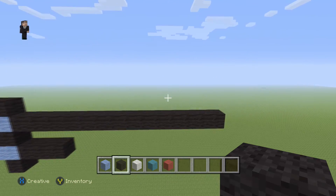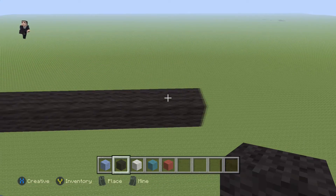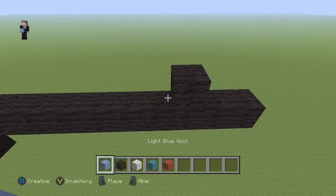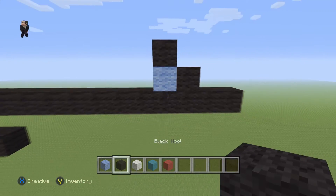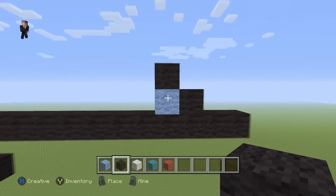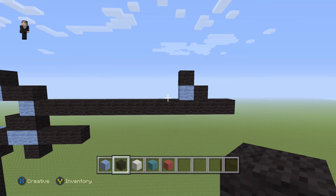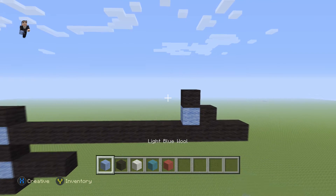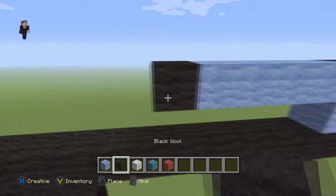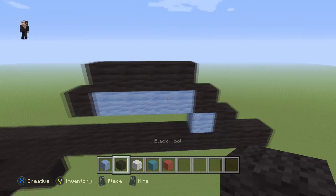Now up here we need to add a bit of detail. We're going to go 1, 2, 3, and on this third block we're going to add a black wool, a light blue, and another black wool — so leave a gap of two and then place your black, your light blue, and then your black again. Then we're going to add four light blues with a black wool on the left and four black wools on the top.